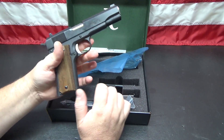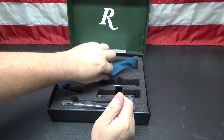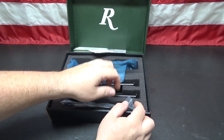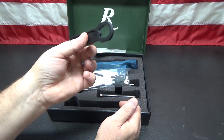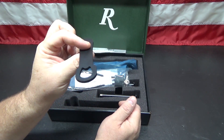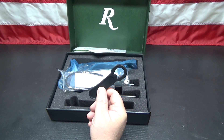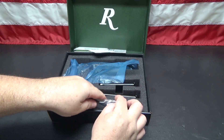The R1 comes in this box and they give you two magazines — standard seven-round capacity, black oxide finish to match the 1911. They give you the customary gun lock that nobody uses, and a wrench for the barrel bushing. These bushing wrenches actually work. If you're new to 1911s and taking them apart, they do work, though you still have to hold on tight because there's a lot of force behind that spring when it comes apart.